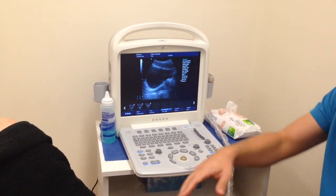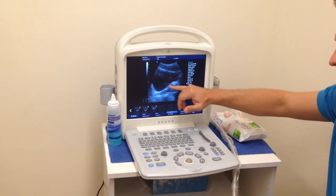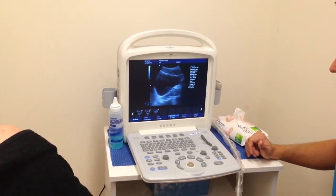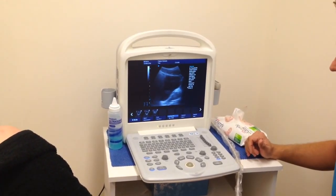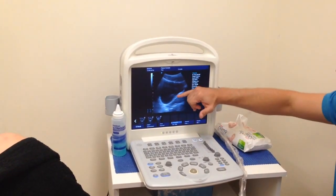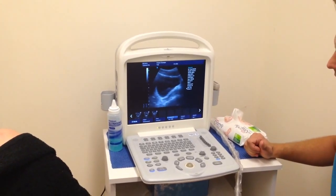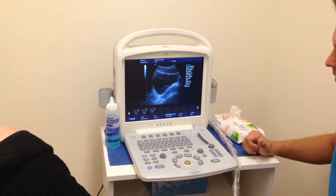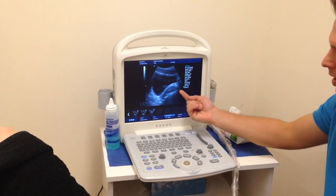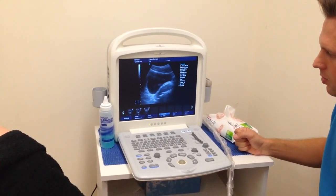Ben, if you're able to just do an active straight leg raise for us — let's see what happens. Ben's got really good control through there, so we don't see a lot of descent. Just do a Valsalva technique for us — perfect — and relax again. You can see the descent of the bladder down through there. Now just an active contraction of your pelvic floor — that's exactly what we want to see: that up and to the left movement of the bladder wall. And relax.